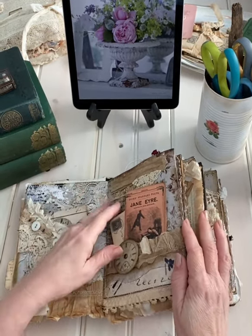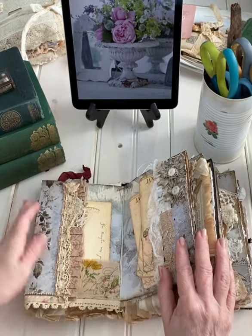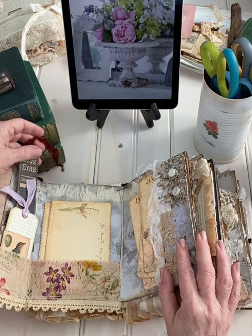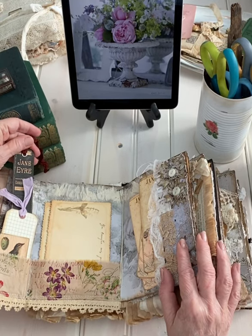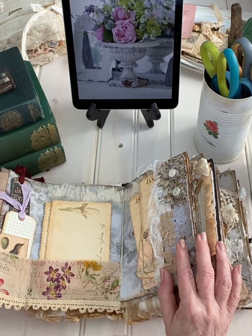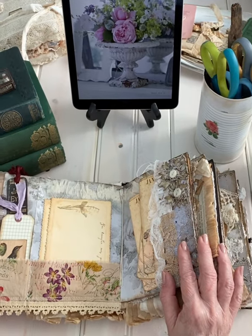Some ephemera, reproduction of course. This is another fold-out with a vintage Jane Eyre spine, which is actually the spine of this book I have. These are my Jane Eyres — I have more, but these are the ones I have in the room with me.